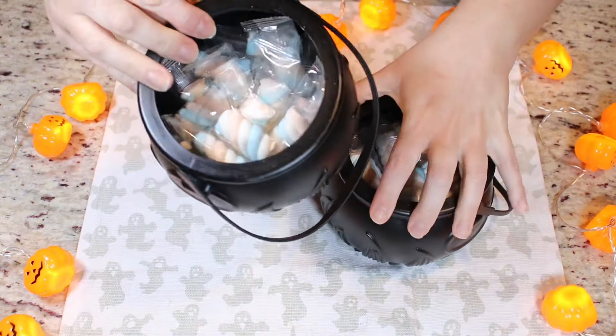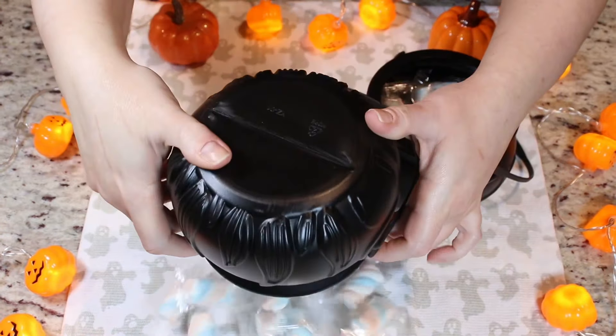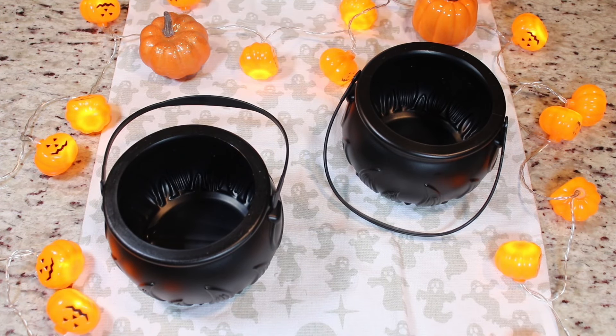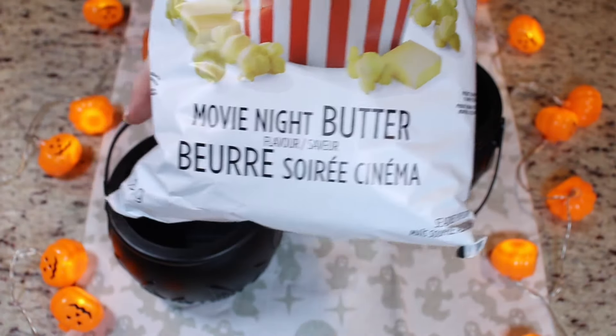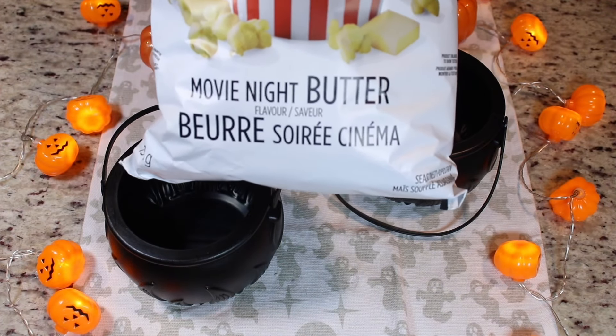So now we are going to empty them out. Mine came with little marshmallows here. You could actually use these and give them out for Halloween. And now the first thing we are going to do is add in some butter popcorn. I'm using Smart Food here, but any butter popcorn that you want to use is perfectly fine. You can even make your own homemade and that would be great as well.